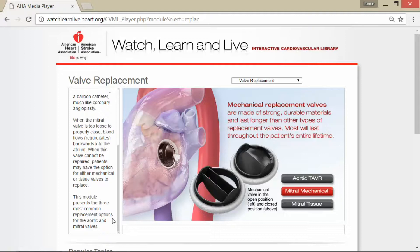This module presents the three most common replacement options for the aortic and mitral valves. Mechanical replacement valves are made of strong, durable materials and last longer than the other types of replacement valves, and most will last throughout the patient's entire lifetime. You can see how this has now been placed inside the heart — the mechanical valve in the open position is here and to the left, and then you can see how it closes there and to the right.